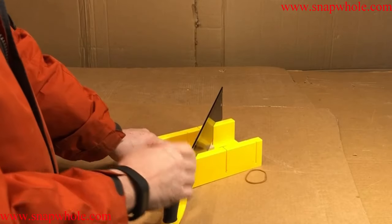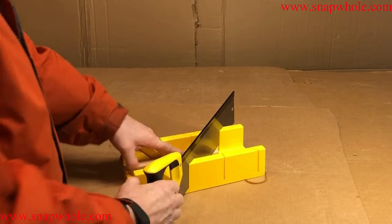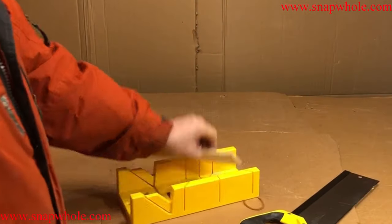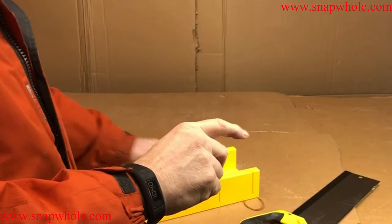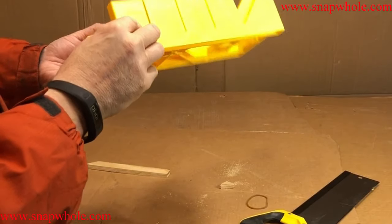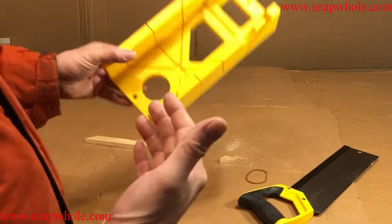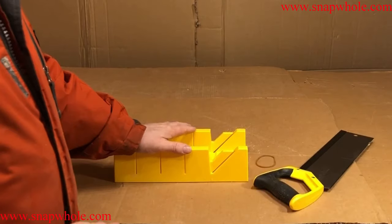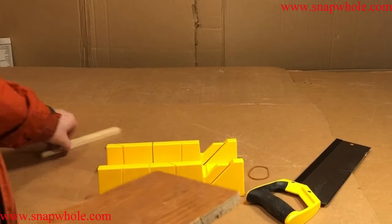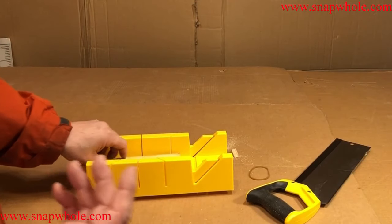I get a lot of complaints from people that say it scrapes the edge and cuts itself up. Well, that is the nature of this to some degree. So let's give it a shot. It's a pretty good cut. I'm more interested in if it damaged the slot, and I can find no damage — there might be a little bit of grazing in there. You saw how I used it — that's not really how you're supposed to. You should be hooking it over the edge, although it works. If I can hold it and nothing moves, to me that's the same.